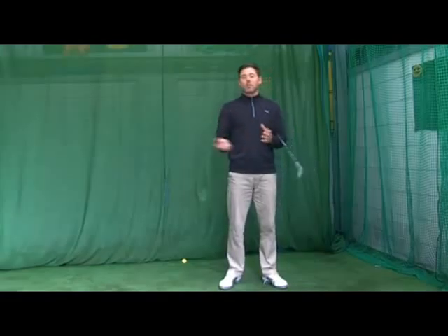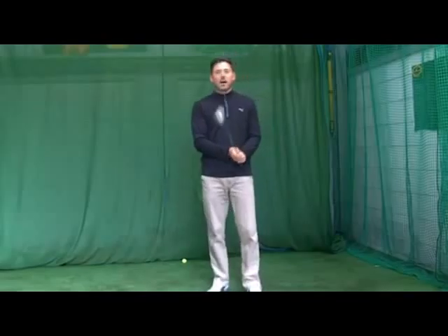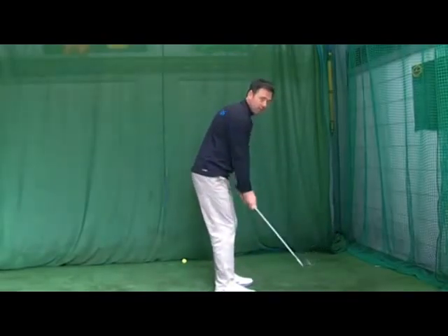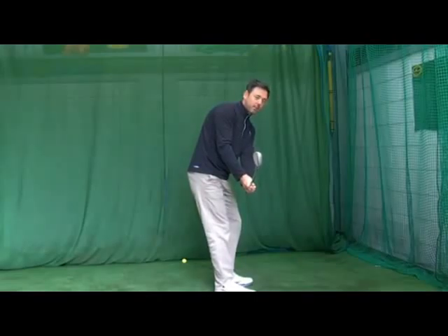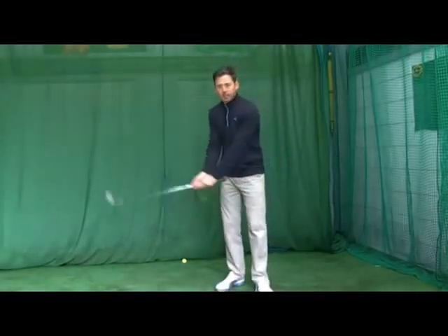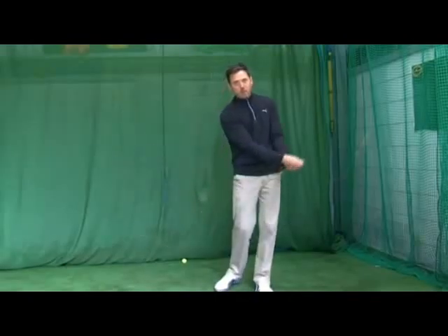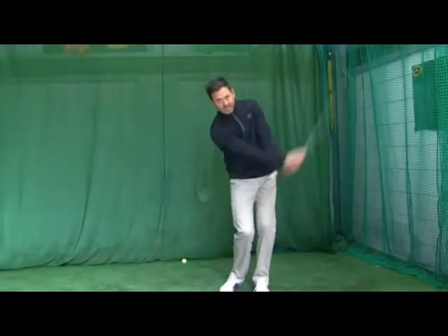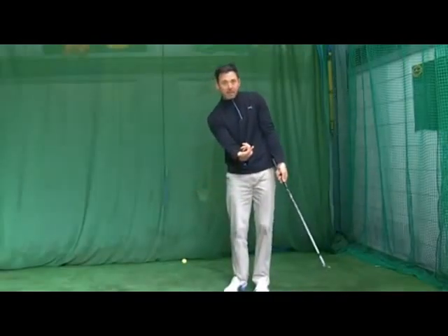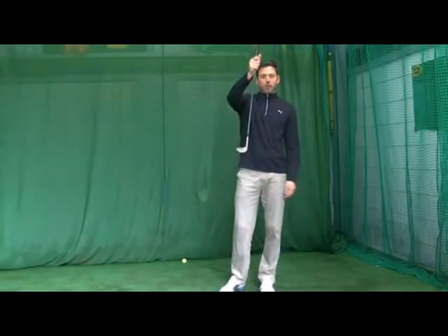Miss more greens, make fewer up and downs, and you've got a bit of a vicious cycle going on. So this month we're going to look at pitching and just one particular part of it: the importance of getting the shaft in the correct position at waist height, and trying to feel that your arms are doing more of the work while the wrists are a lot quieter than normal. What you find with people when they pitch is they try to just let the club release or flick the hands to manipulate the ball up in the air, but the key thing is the loft is on the golf club already.